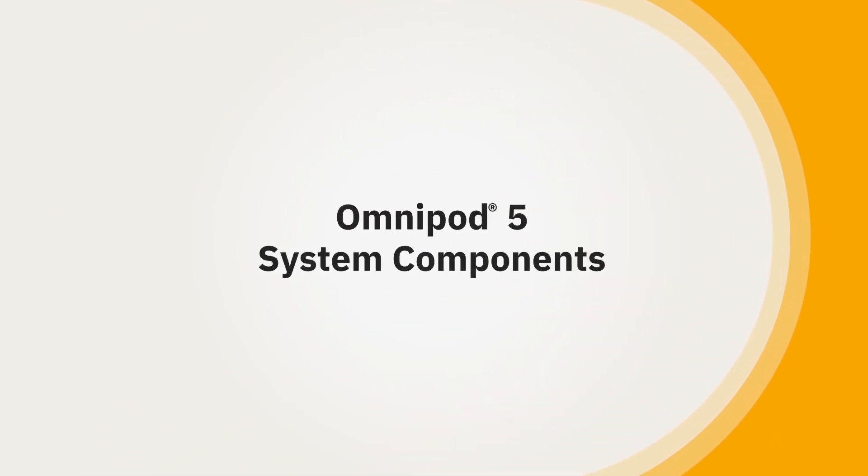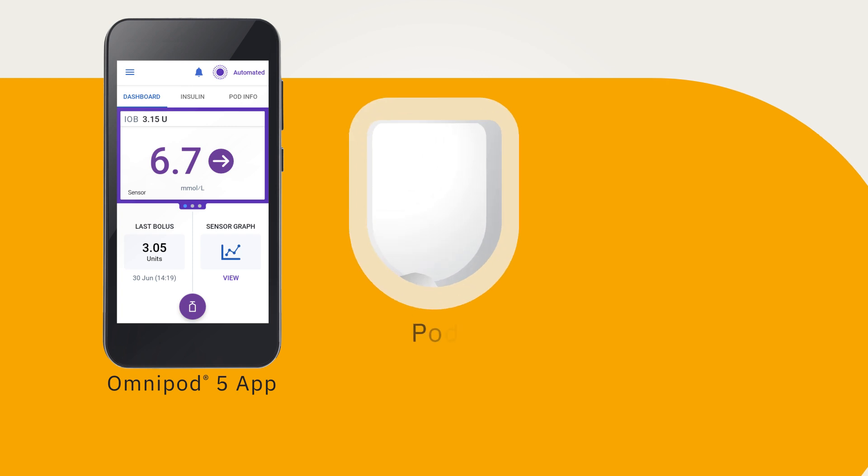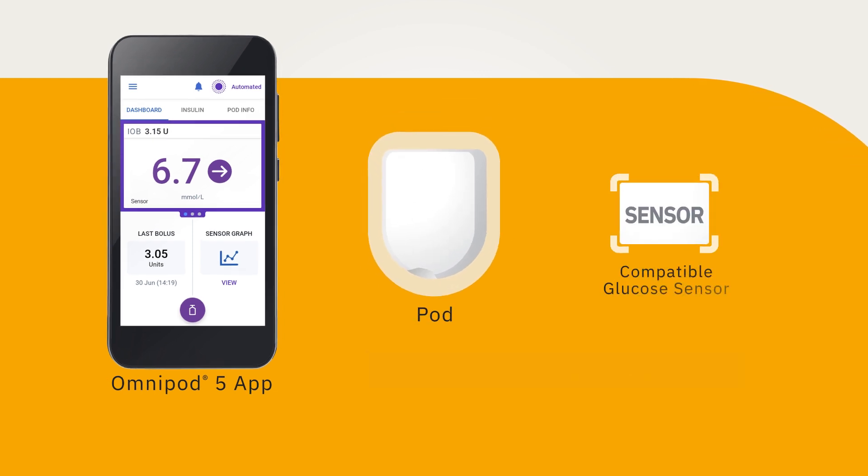Omnipod 5 System Components. The Omnipod 5 System has three main parts: the Omnipod 5 app on the Insulet-provided controller, the Omnipod 5 pod, and a compatible glucose sensor.